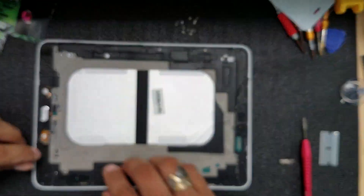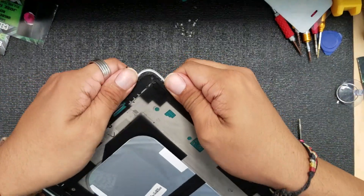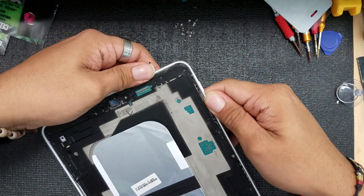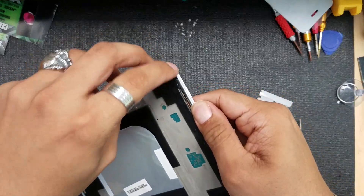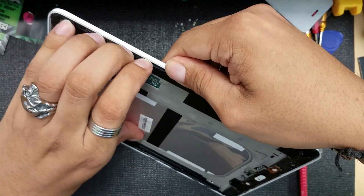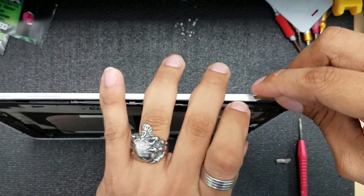I'm so glad we pulled this off — thanks to you guys for encouraging me to keep doing these videos and repairs. Now we're going to push the frame out and pry the middle frame off the metal frame.